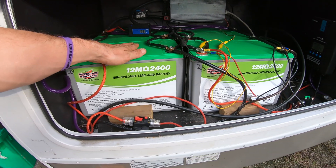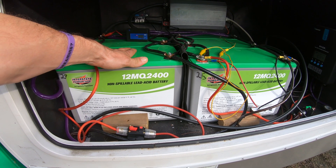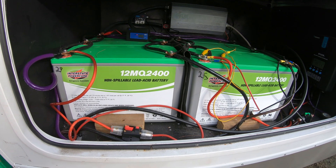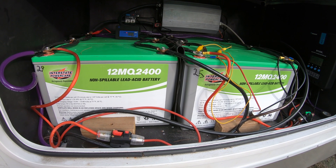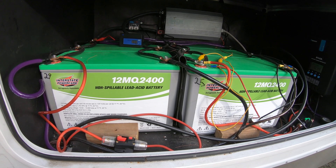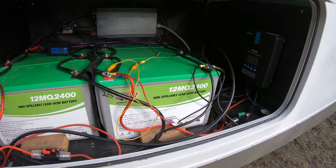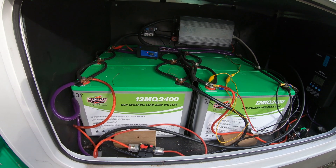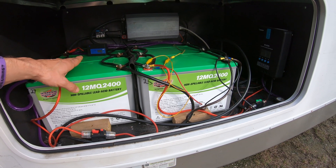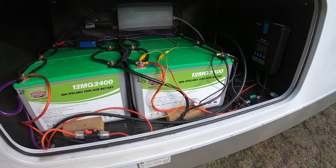I actually got the batteries used — they're all five years old and were in a large backup system with hundreds of these batteries in parallel. If you know anything about backup systems, they don't get used that often since they only kick on if the main power goes out. I got them for $80 apiece; they're over $200 apiece new, and scrap value is $40 apiece because they're so heavy. I tested each one before buying and they literally tested hot — essentially brand new with no cycles on them at all. That's why I got this many. I never cycle past 25%, because fewer cycles means longer battery life — theoretically they'll last forever.